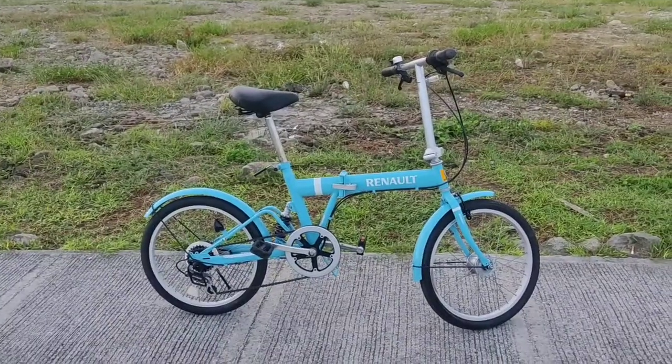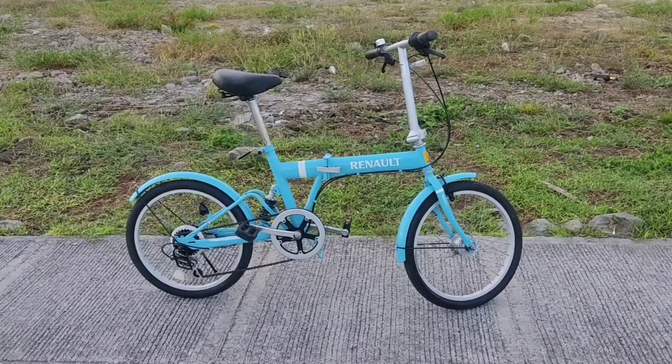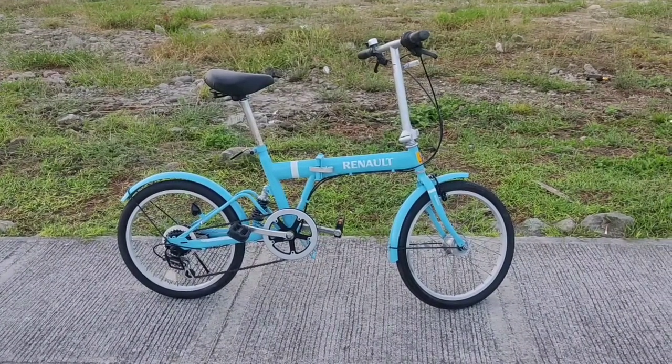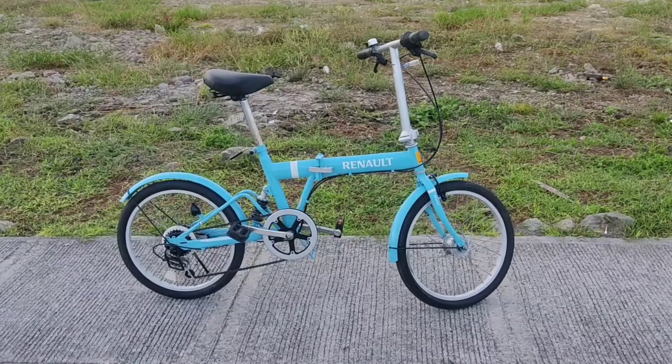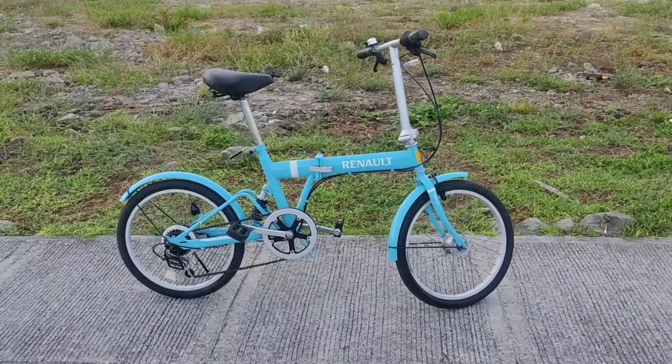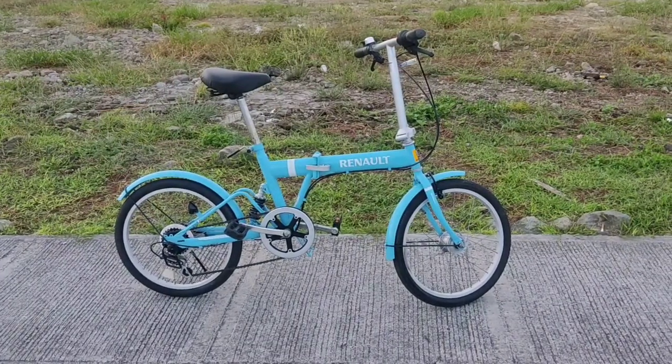Renault — ano nga ba yung Renault? Renault is a French vehicle. So yung mga ganito is nagiging prisha sa mga pagbili mo na sasakyan. Bale sa Japan, yung Renault is a French brand car.